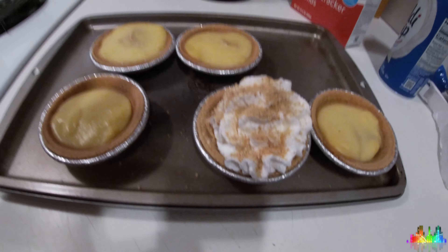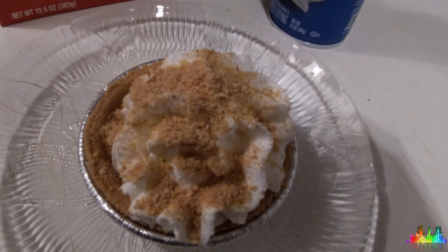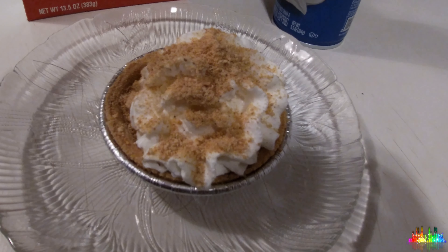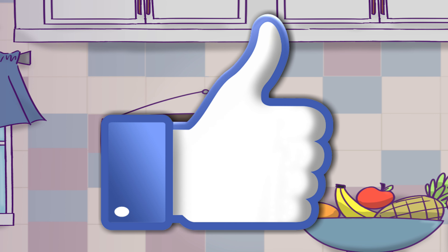And that's about it for today. I hope you enjoyed learning how to make this recipe. If you have any comments or questions, please feel free to leave them in the comments. We hope you have a fantastic day. Bye, guys — see you in the next one.